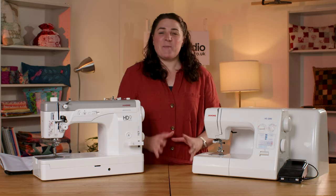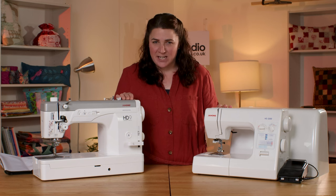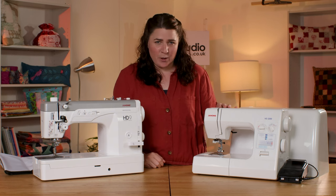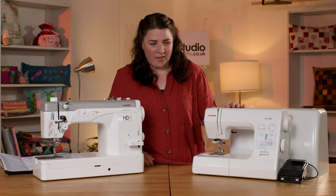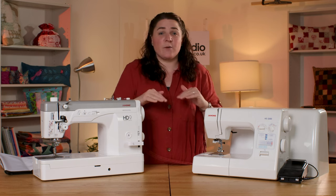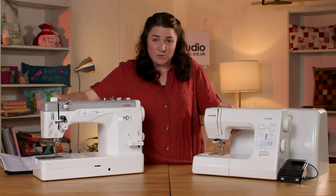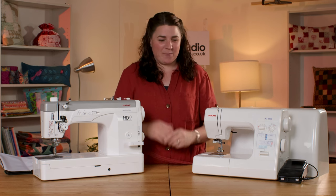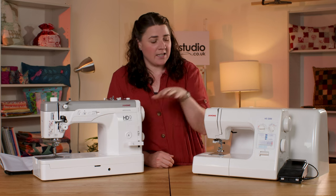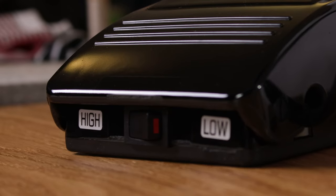To recap: our best sewing machine for sewing leather is the Janome HD2200, closely followed by the HD9. The HD9 is a straight stitch only machine — you get no other stitch options — whereas the HD2200 has lots of different stitches. One thing I forgot to mention is that both machines have an extra presser foot lift, so when sewing bulky items you can lift that presser foot that extra bit and then it just goes back down. The HD9 has speed control so you can set it to the slower or higher side. The HD2200 doesn't have that, but it does have a high/low setting on the foot pedal so you can control your speed that way.